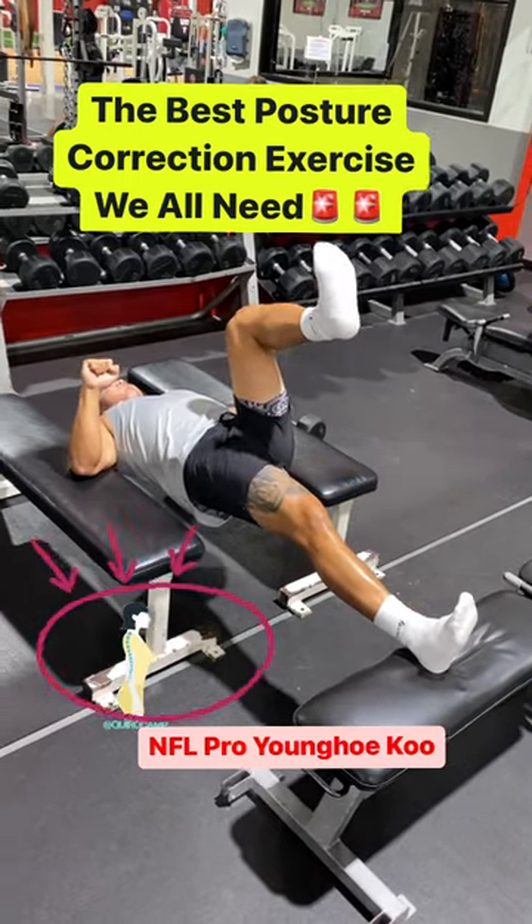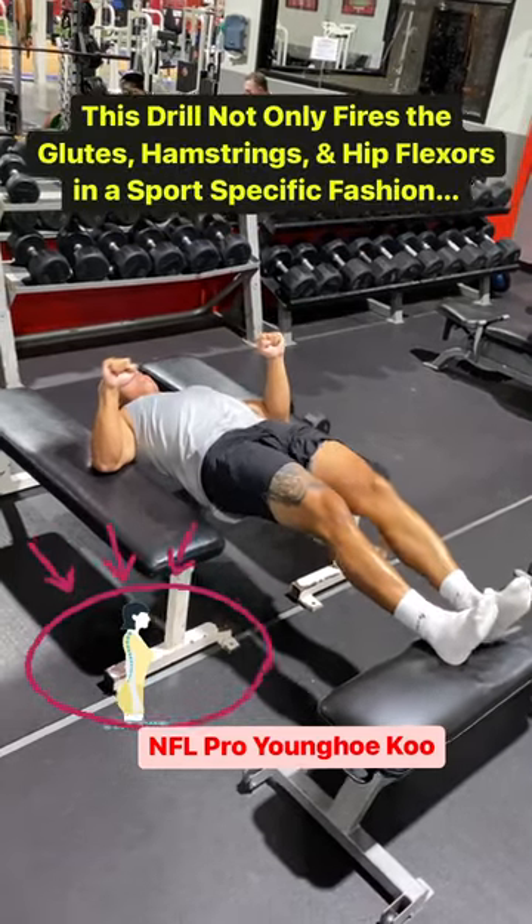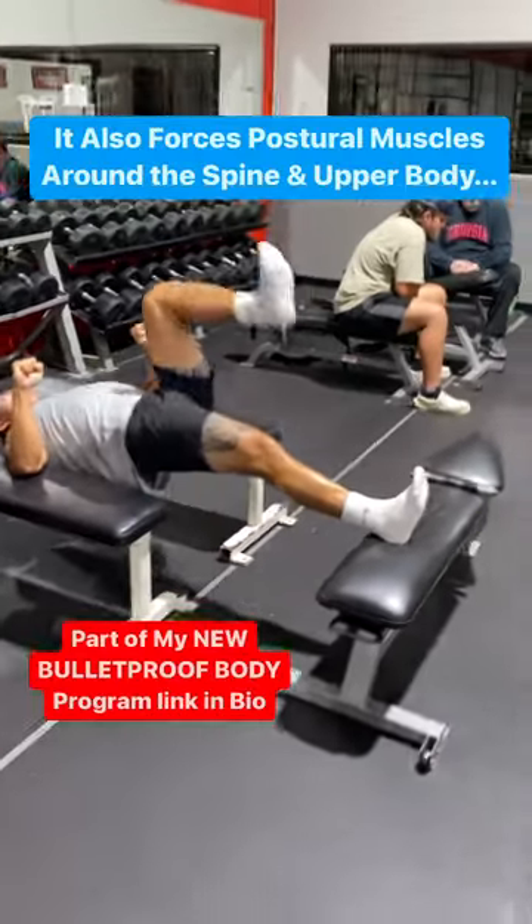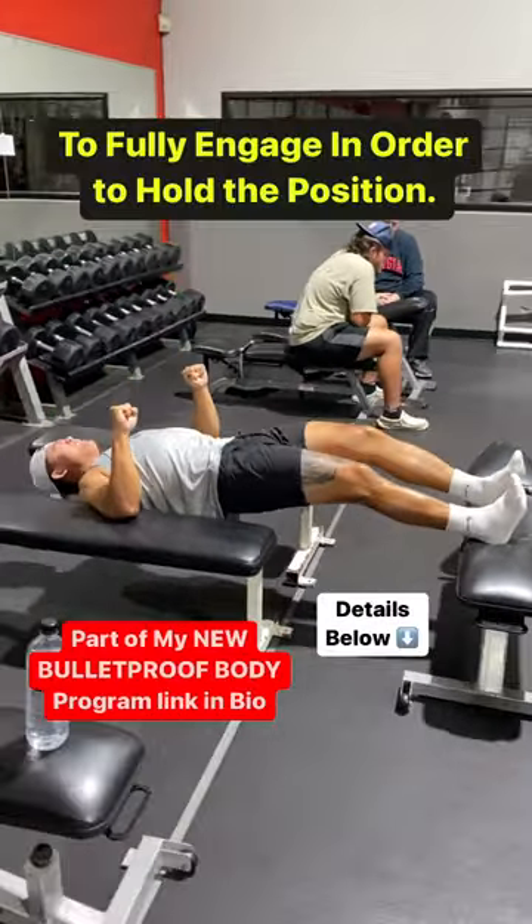Without proper posture, it's literally impossible to do any exercise correctly. This drill will help your posture tremendously while crushing your glutes, hamstrings, core, and hips.